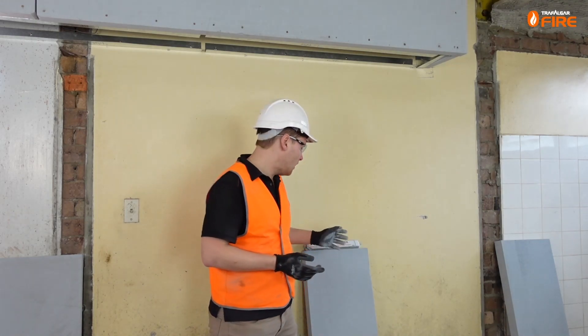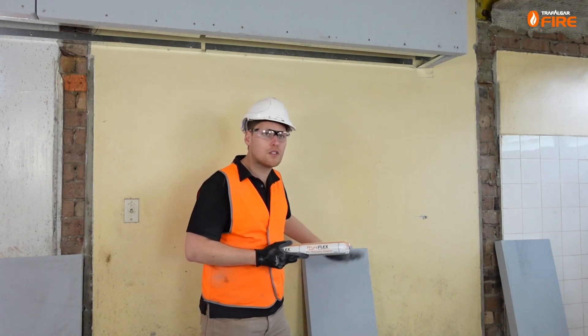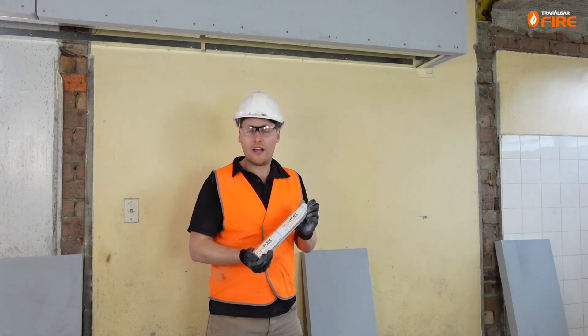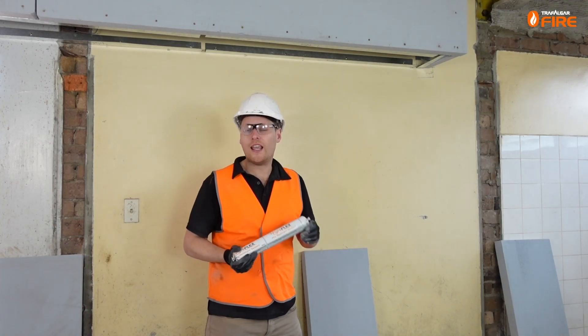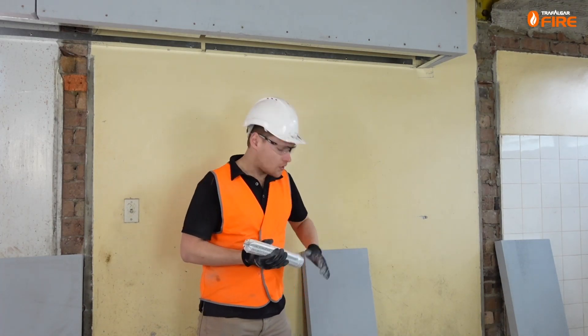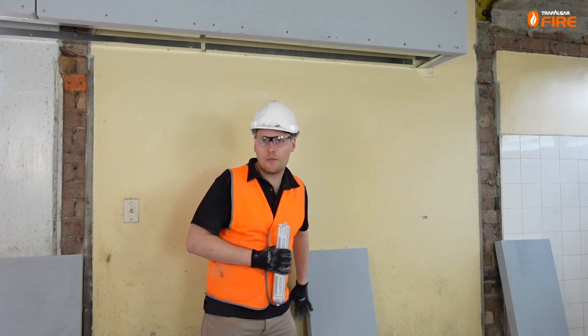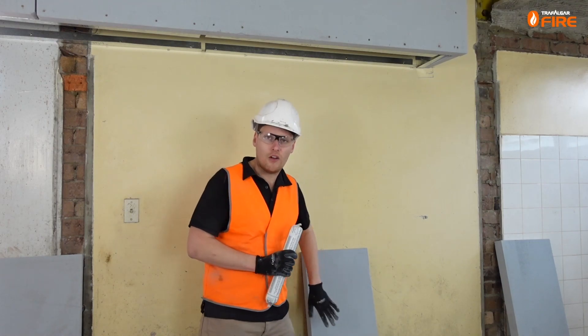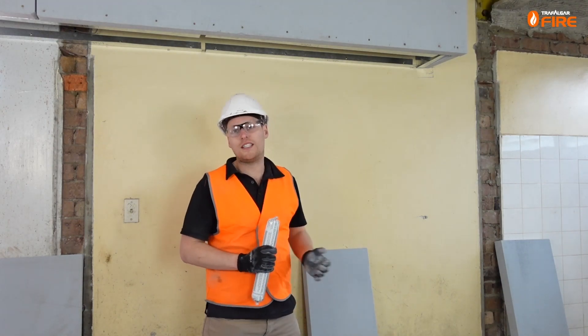When putting the bottom piece up it will end up flush with the outside of the adjacent piece, meaning we won't be able to get sealant in there once it's up. So I'm going to apply some fireflex sealant to the board now so it squishes into the joint when it's installed. When applying fireflex to MaxiLight board it can be a bit tricky to get it to stick — make sure you dust off all the dust with a brush, or a wet cloth works particularly well, to help adhesion.